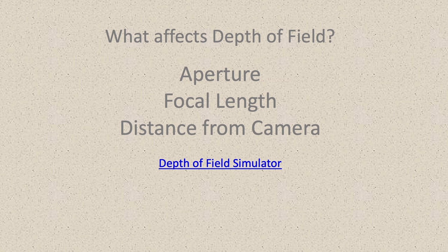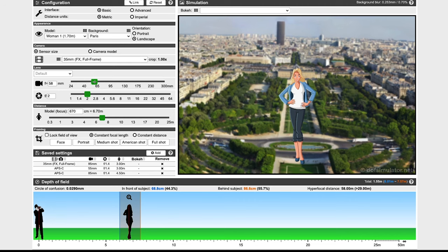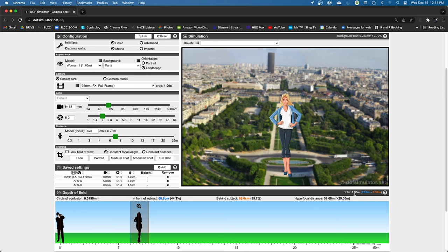Now that we know how to define depth of field, let's talk about what changes it. Three major factors: aperture, focal length, and distance from the camera. I'll put the link to this depth of field simulator in the description. Under the simulator we have focal length, f-stop (which pertains to aperture), and distance from the camera. Down here you can see the distance of your depth of field — this is measured in meters. The total depth of field here is 1.55 meters, in focus from 6.0 meters to 7.57 meters.